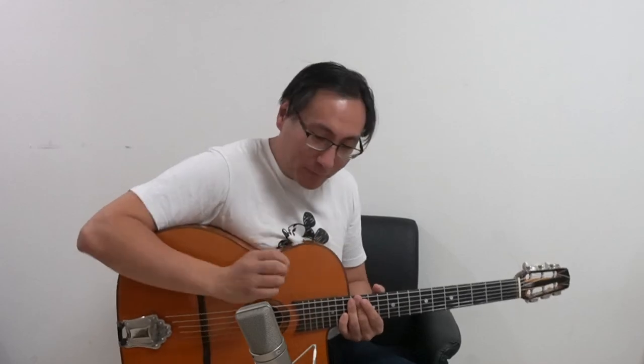Today I wanted to talk about technique. For those of you who don't know, I do have a book on Amazon called Gypsy Jazz Picking Secrets. Look it up on Amazon or check the description box — I'll put a link. To date, it's the most accurate book that describes the technique used by Django Reinhardt and the Gypsy musicians who play in that style.